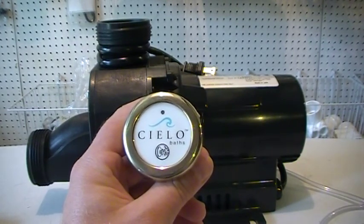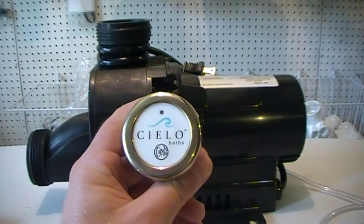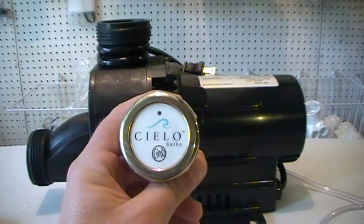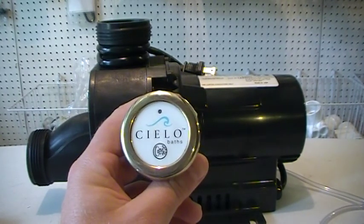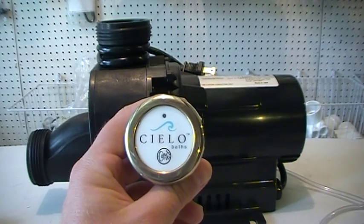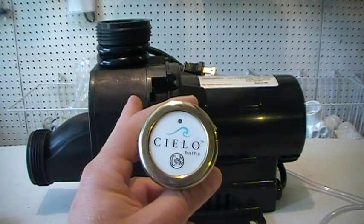Some of them also provided a variable speed with the intensity of the pump operation as well. This particular one was used by Cielo Bats back in the day. If you have this button or a pump that was controlled by this button, this system is obsolete and discontinued. You will need to replace not only this button but the pump as well.